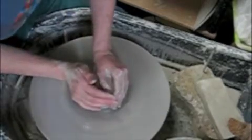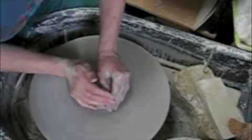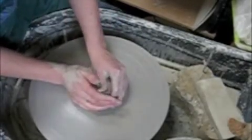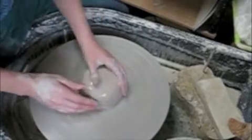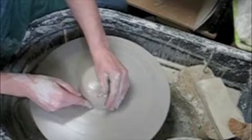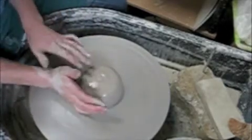I'm leaning my body weight into the clay from the top and from the side. My elbow is against my hip or my leg so that it can't move — it can't get pushed back and forth. So now that that's flat across the top and flat down the side, I'll go ahead and drill my hole.